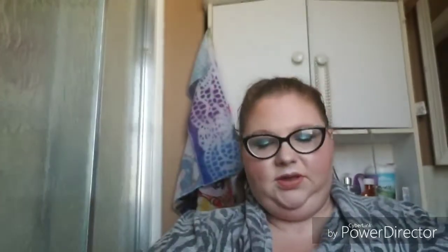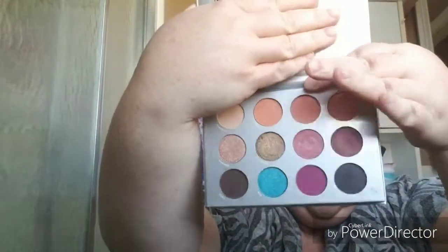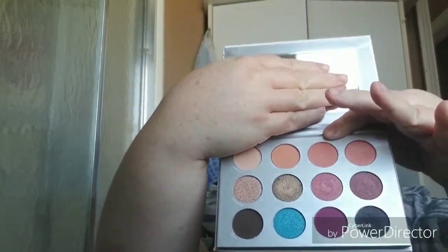Then we got this eyeshadow palette from P.E.R.T. Pure — the BoxyCharm and Pure collab. I really enjoyed this palette too. I tried using the top row of the peaches and stuff, and they all kind of blended together and didn't really do anything. But the blue, the pink, the black, the brown, and the gold on the bottom row were all very pigmented and very bright, and they blended really easily. This palette has been fun to work with.